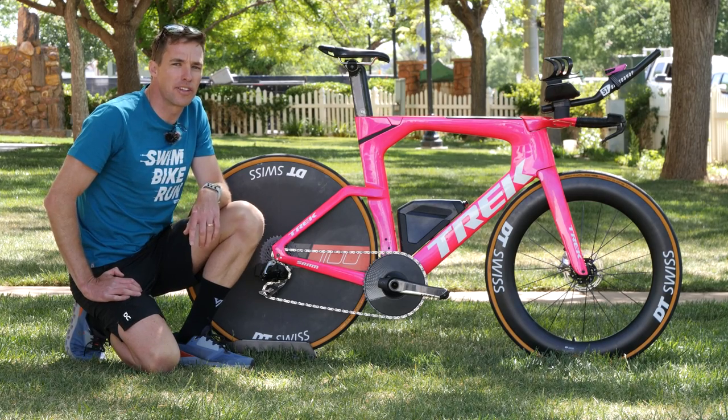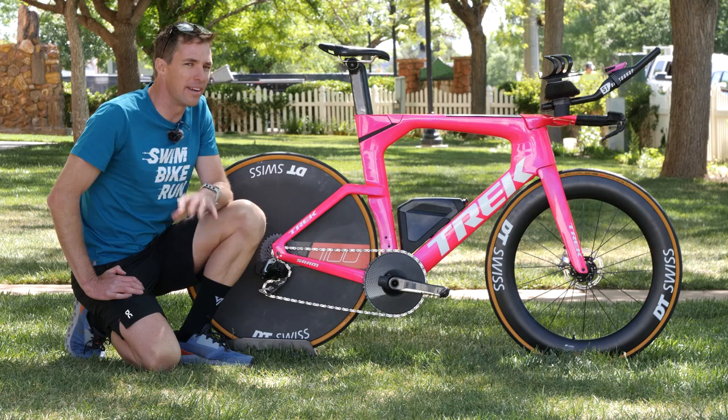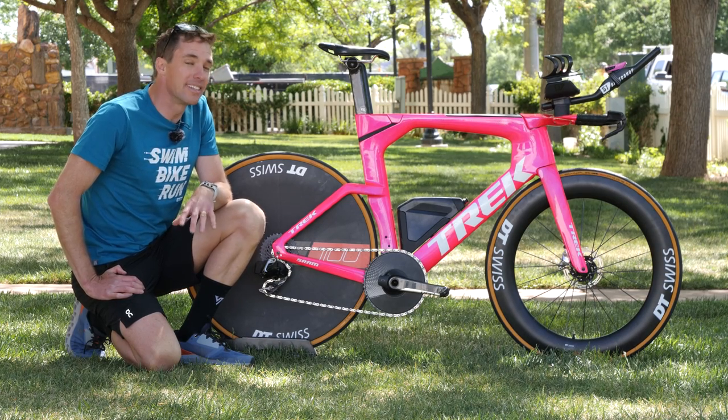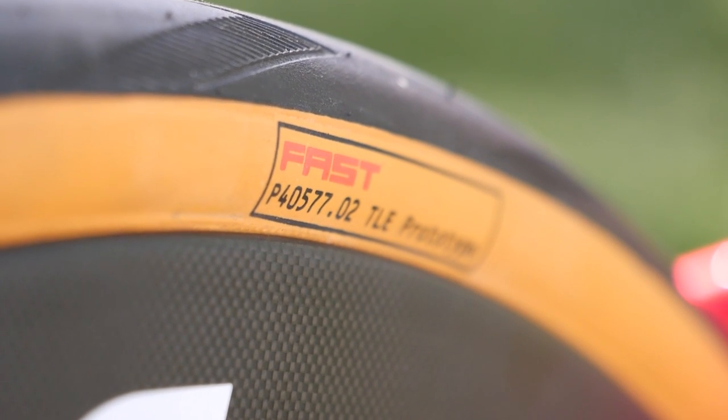He's got the Ass Friction chain on, but there's not much coating left on it — this is clearly an old one that he's still riding. He's going to be upgrading that and adding a brand new one with all the lube on it for race day. Those extra watts might make a little difference.